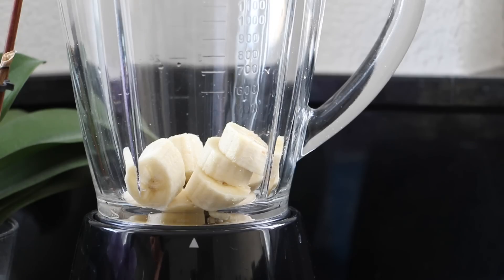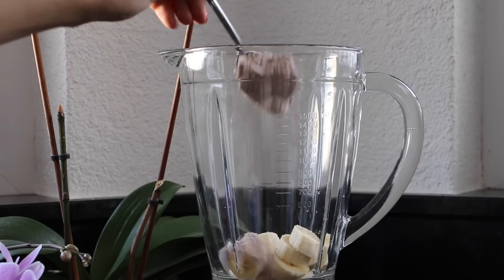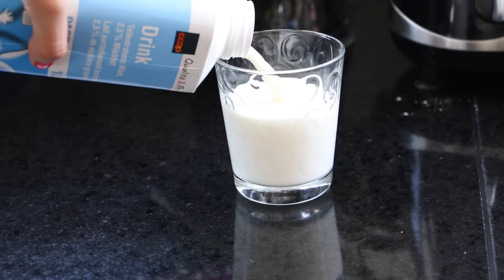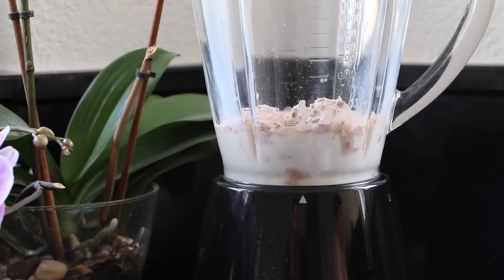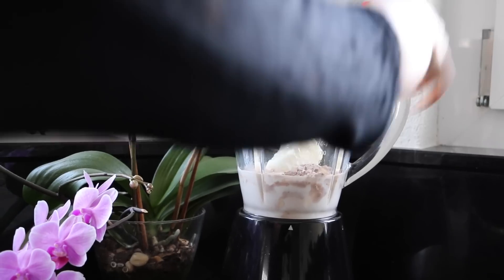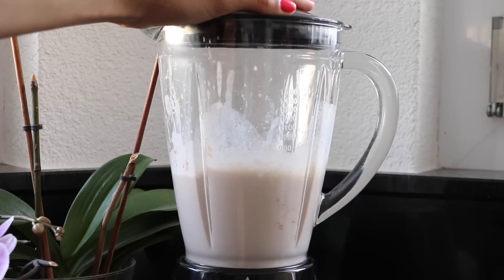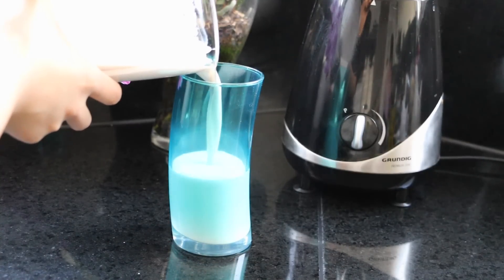Start off by cutting your banana into small pieces and putting it into your blender. Then take a full big spoon of protein powder and put it inside. I used about a glass of milk — you can use as much milk as you want. Then add the frozen yogurt, blend everything together, and you're done. The frozen yogurt is going to make it taste like an ice cream, which is totally amazing. Then just pour it into your glass.